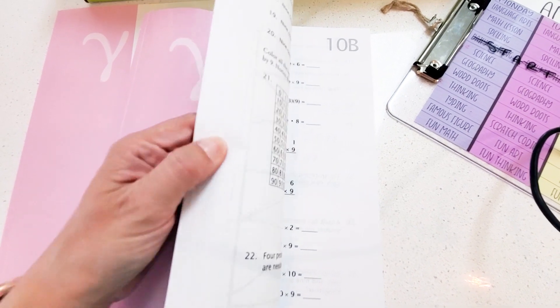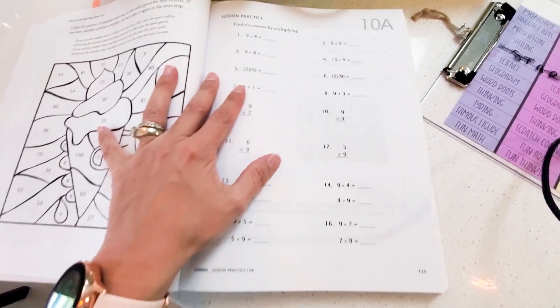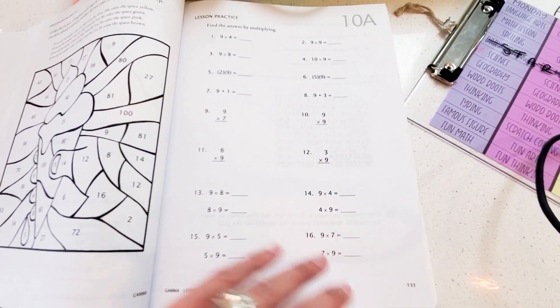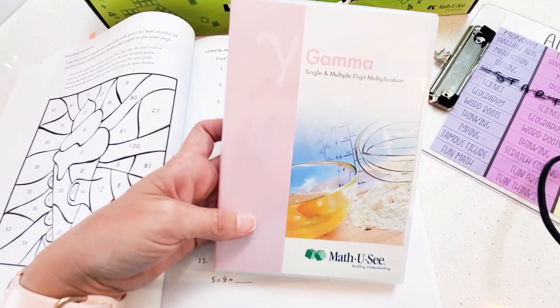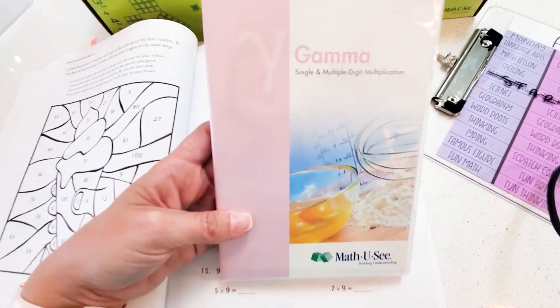In the Math-U-See student workbook, every week there are seven front-and-back worksheets. We do the math lesson on Monday — just the lesson, just learning it, talking about it, making sure she understands it, maybe one or two practice problems. That's what we do on Monday.